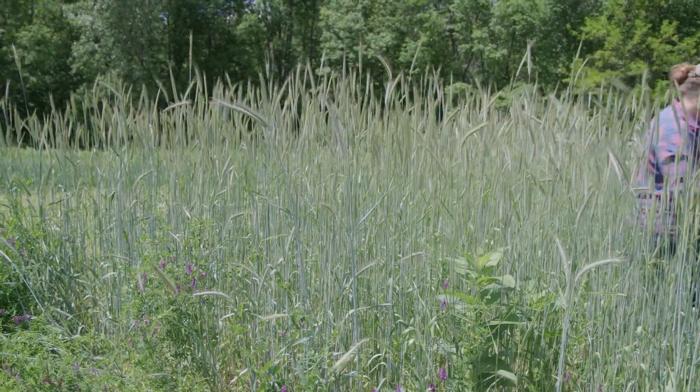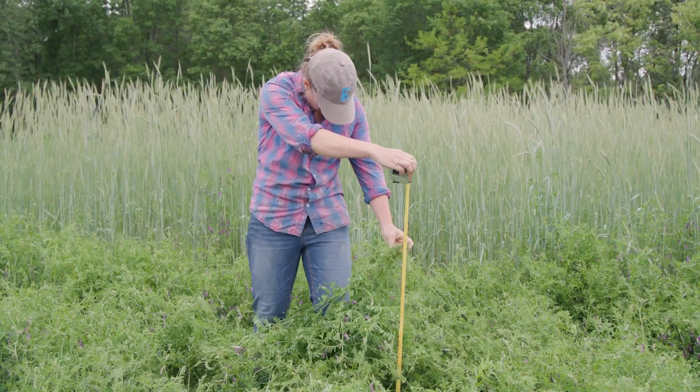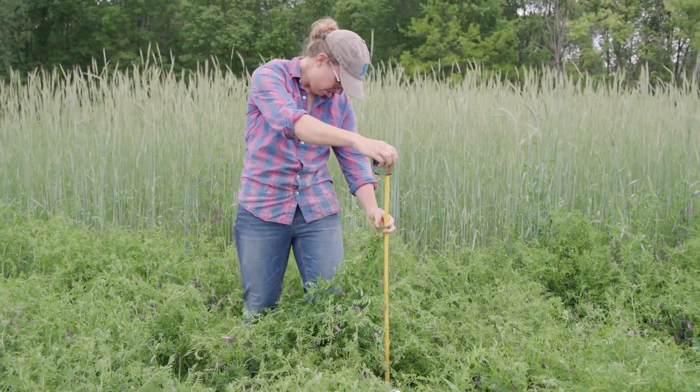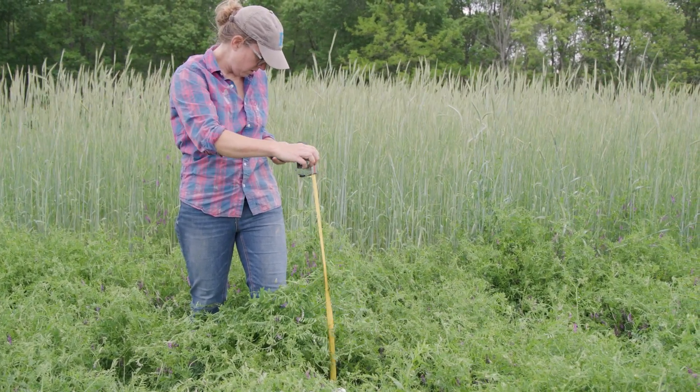I did an observational experiment where I looked at vetch preceding winter squash and winter rye preceding winter squash. What I noticed is that although the vetch put a ton of nitrogen into the ground — which was really awesome — I also had huge weed pressure where the vetch was, but not where the rye was.